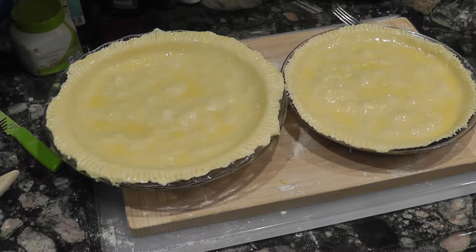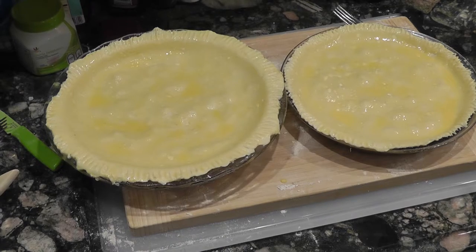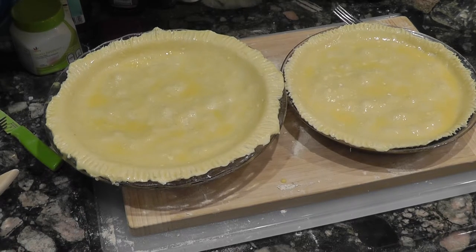One thing to remember with pies and this meat filling: it's much better to not overfill the pie plate. If you fill it right to the top, it'll bubble up and spill over in the oven, start burning as it drips onto the bottom, and you'll get smoke. Remember to underfill these — I've got them about half way up, maybe two thirds would be okay, but full to the top will cause a big problem.